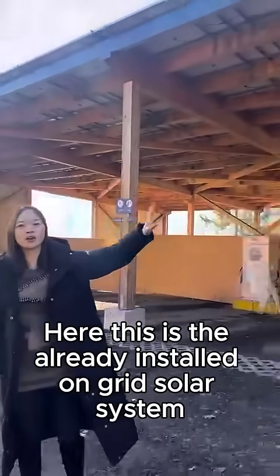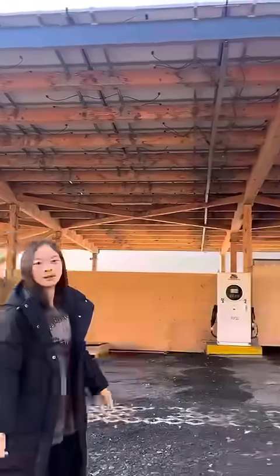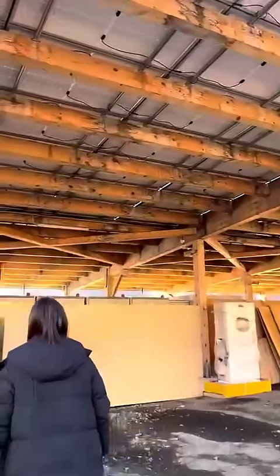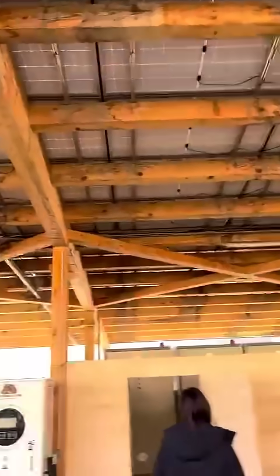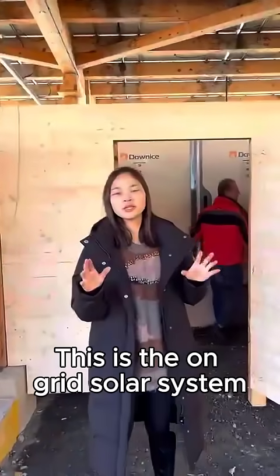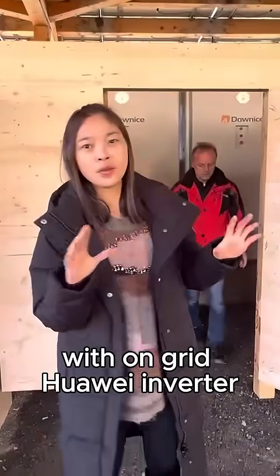Come here, let's go to see what's inside. This is the solar panels I have installed. This is an on-grid solar system with on-grid Fronius inverters.